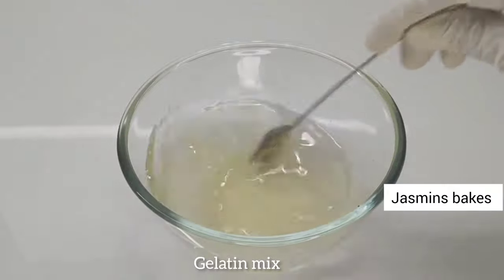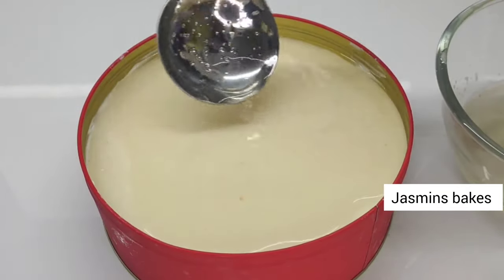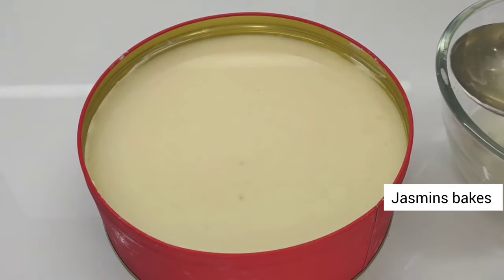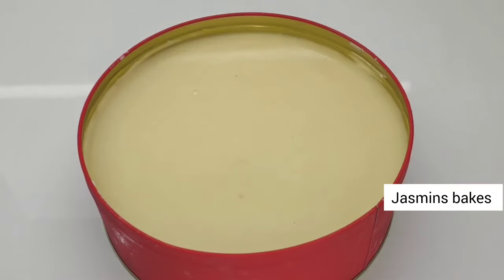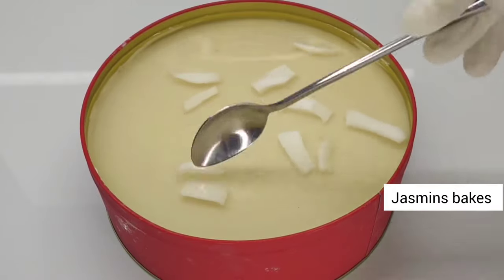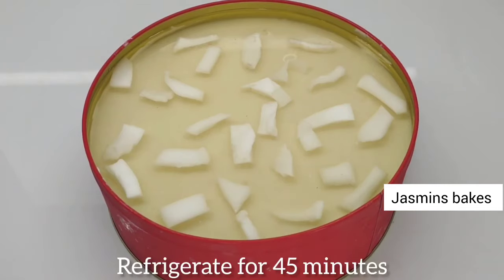Mix the gelatin with the mold and blend it in the bowl. Now let's set it in a very simple way. Mix the gelatin bowl and mix it in. We will put them in the bottom of the cake. We will spread them on the top. Then we will put it in the fridge and place it on the glass layer of the cake.